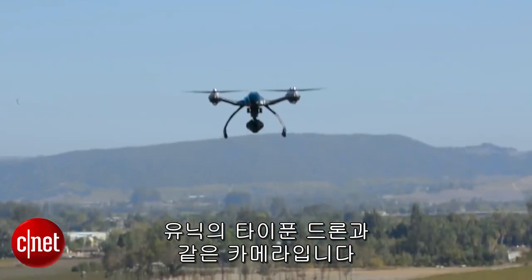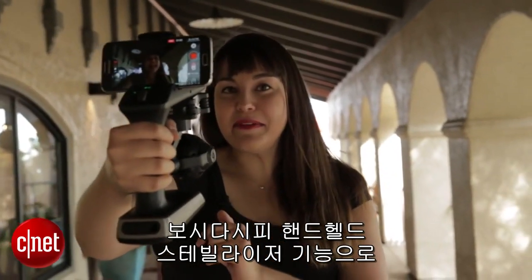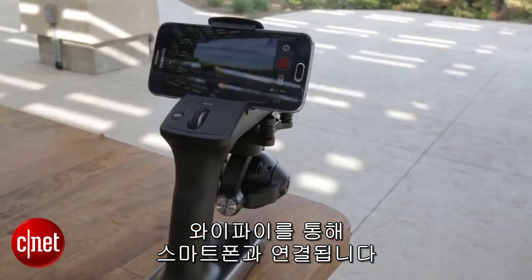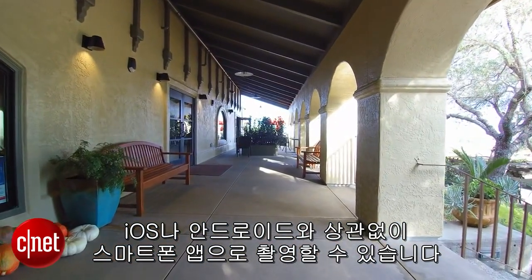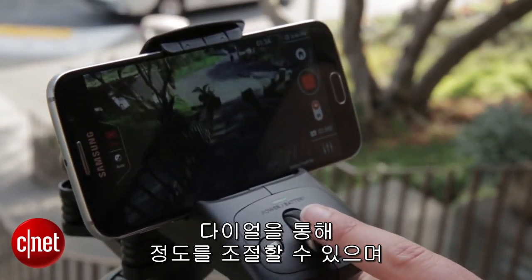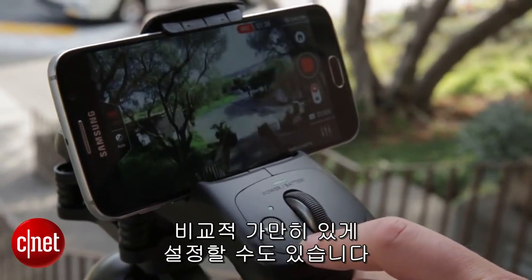It's the same 4K camera found on the Yuneec Typhoon drone. As you can see, it is a handheld stabilization system that connects via Wi-Fi to a smartphone, and you can do all of the filming through the smartphone app on either iOS or Android. There is also a dial to control the pitch and a mode button so the camera can follow you or stay reasonably static.